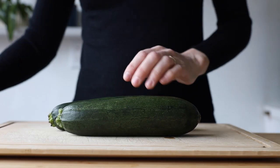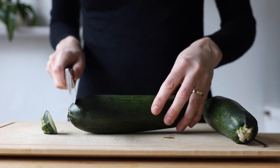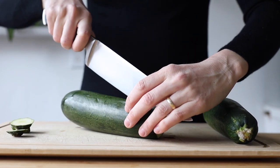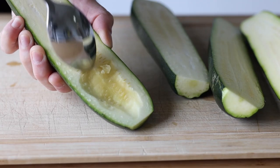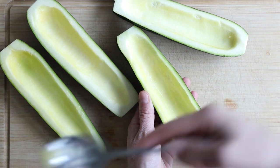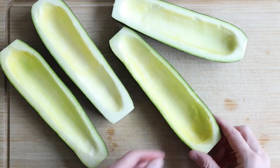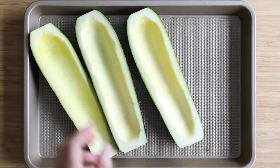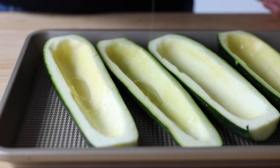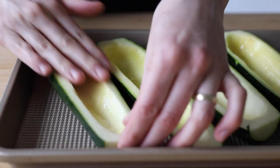First off, get two straight, not curved, medium zucchinis and cut off the ends. Then cut them in half lengthwise and use a spoon to scoop out all the seeds. The more you scoop out, the more filling you can fit inside them. You can put the discarded seeds and flesh into your next blended soup. Now place the halves on a small baking sheet and add a few drops of oil to each half, using your hands to distribute the oil evenly inside and out.